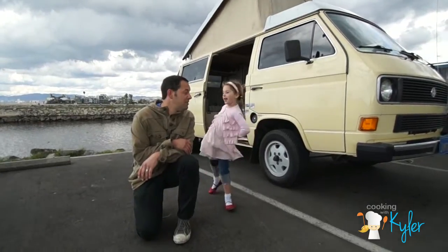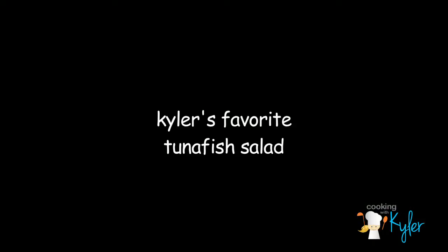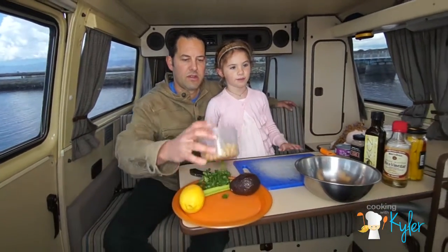How you doing? My name is Will and we are cooking with Tyler. All of these ingredients do not have to be refrigerated — that's a beautiful thing — for the lunch daddy made for me.